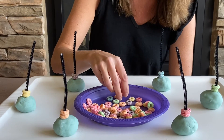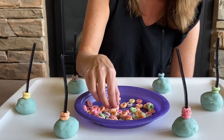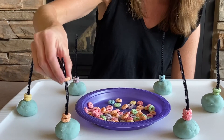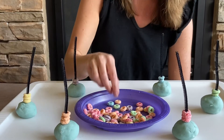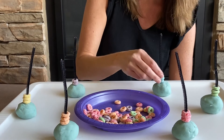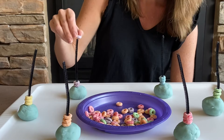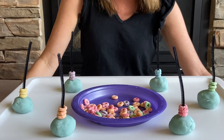And then you're gonna let your child take red and match it with red. Orange to orange, yellow to yellow, green with green, blue and blue, purple to purple. And that's how you color sort using Froot Loops.